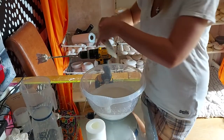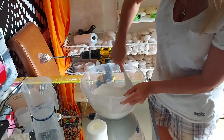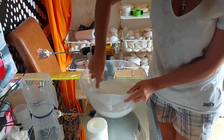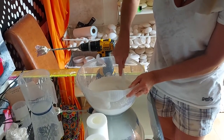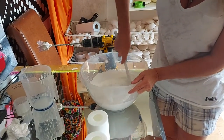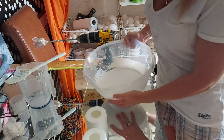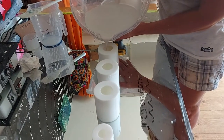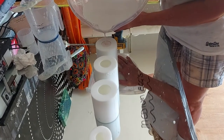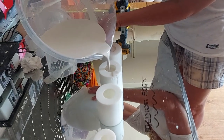Quite messy. Once again, use a silicone spatula just to get your final lumps and bumps out, and double-check the consistency of your mixture. As I said in previous videos, it should be like batter — nice and runny, easy to pour. If there are a few lumps, once again, it doesn't matter. Then just pour.